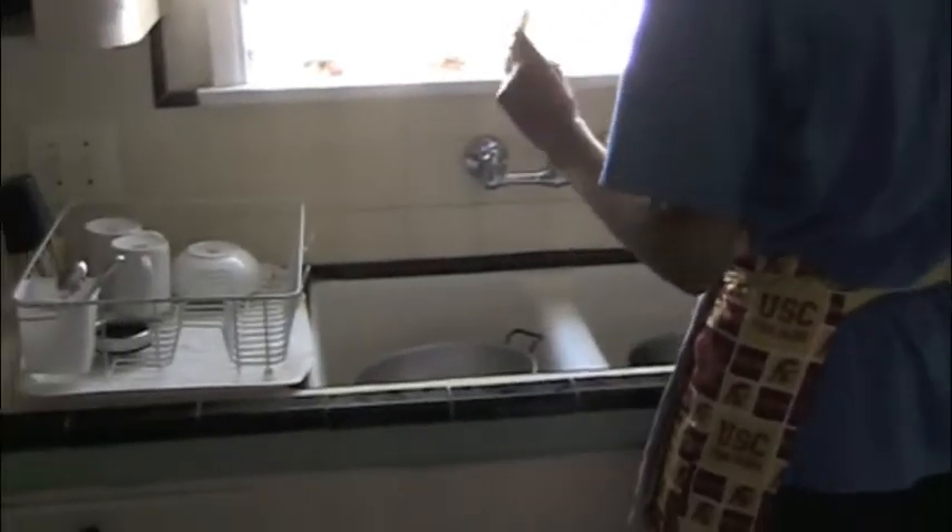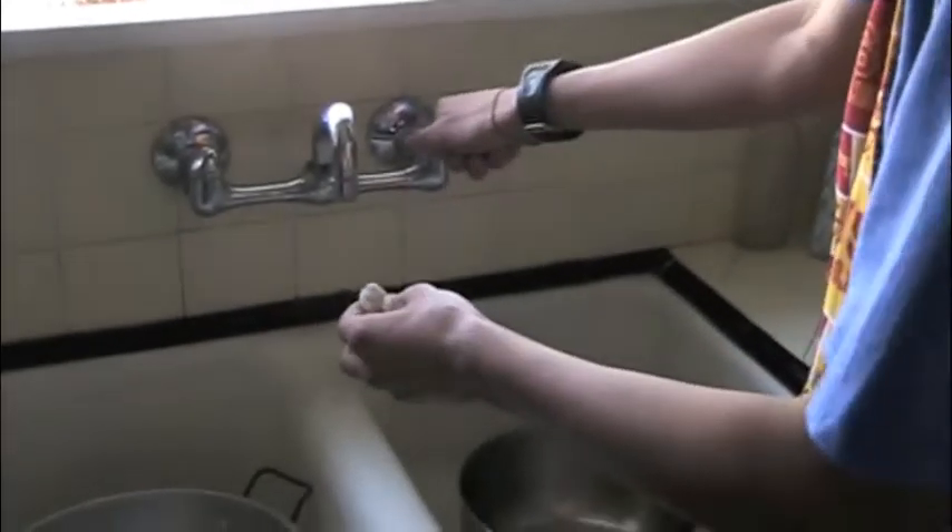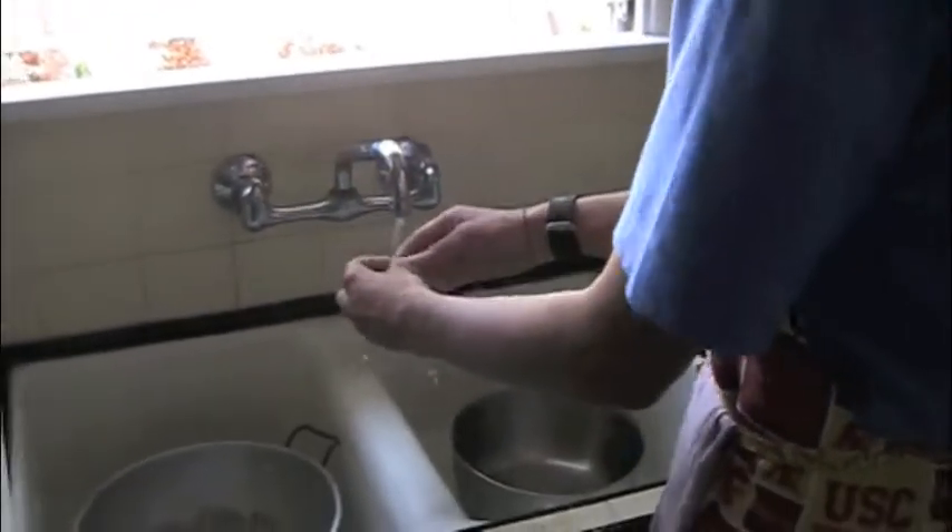We would de-vein it since it's raw, but thankfully they already de-veined it for us. What I like to do is put it under running water and just grab the skin — it comes off really easy. You just grab it and peel it away. If you pinch the end of the tail and pull, it just comes right off. And then there's your shrimp. You do that for every shrimp until you're done.